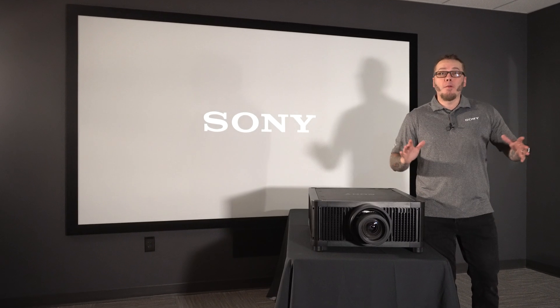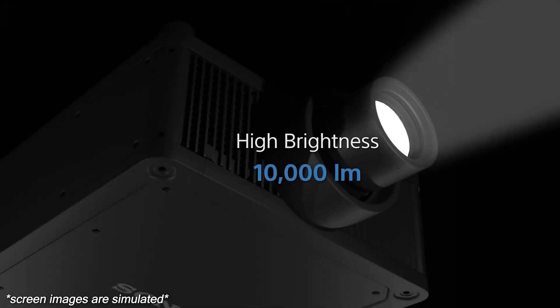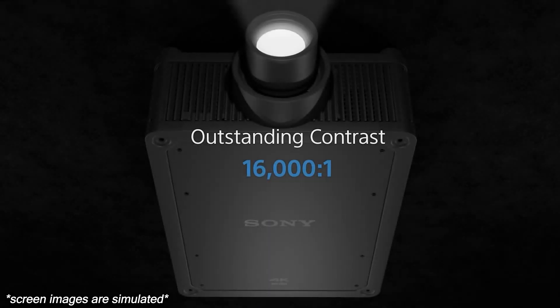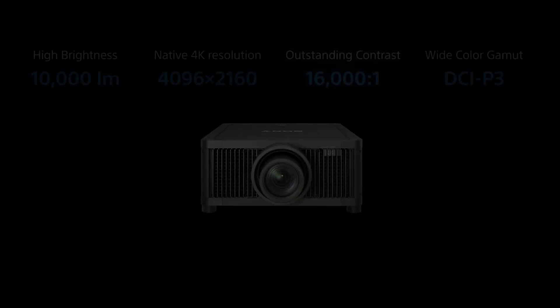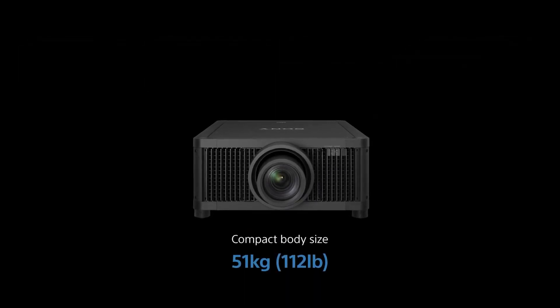Alright, the day has finally arrived. Your theater is almost complete, and it's time to install Sony's flagship projector, the GTZ380. I'm Russell with Sony, and in this video, we'll show you how to properly set up this incredible projector and install the award-winning ARC-F lens.